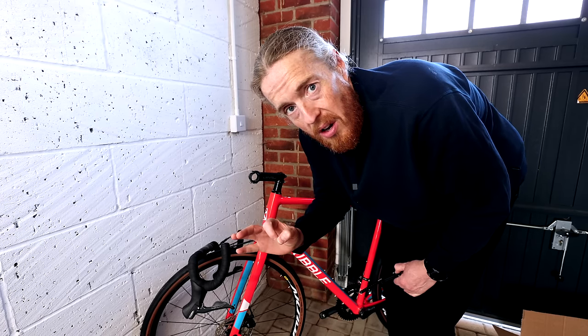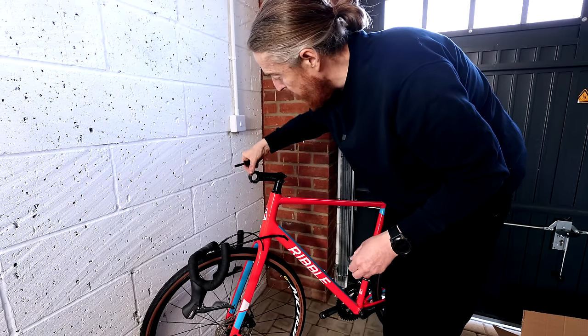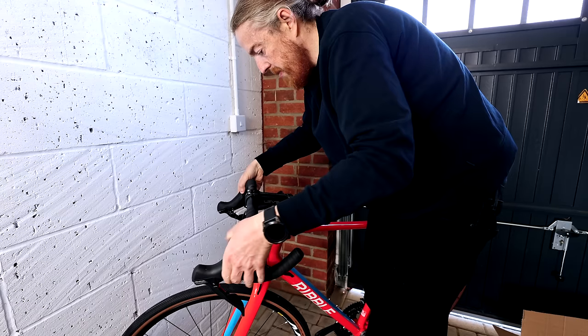I'm making this look a lot harder than it really needs to be. I'm going to take these four screws out — all four need to come out so I can put the handlebar on. I'm trying to do it without scratching them.